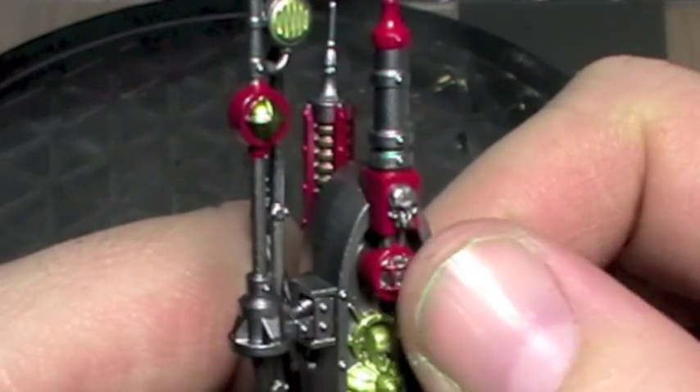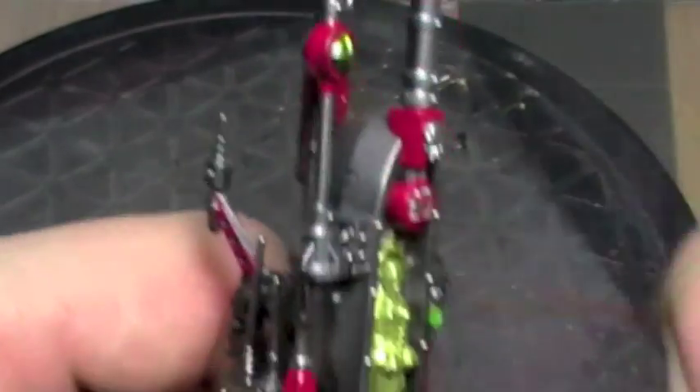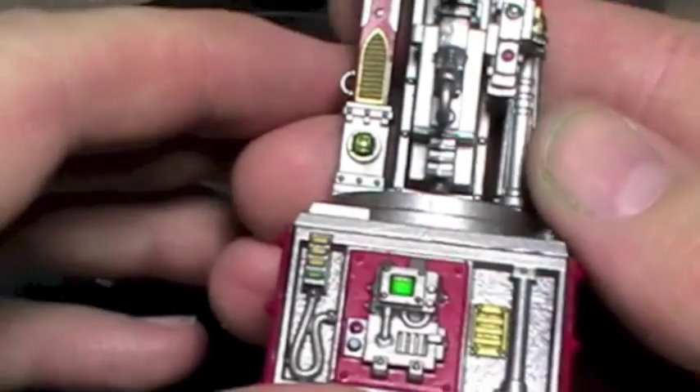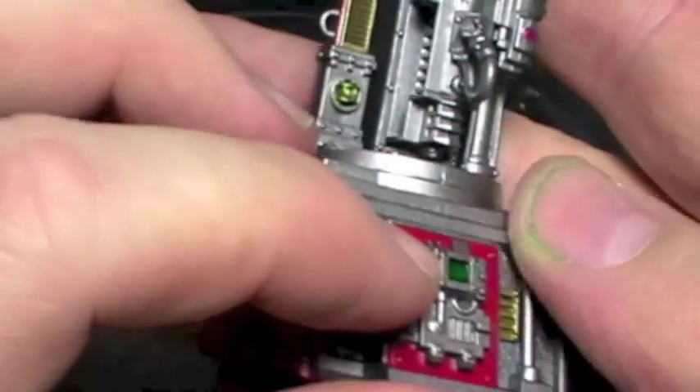I've just noticed a light that's missing some Tamiya Clear — I'll need to go in and do that. So that's where we're at at the minute. There's a green Tamiya Clear there just to try and give the lens look.